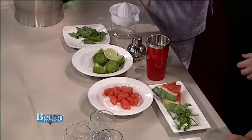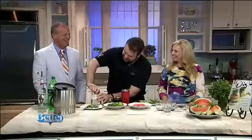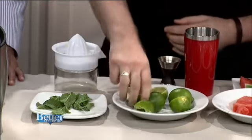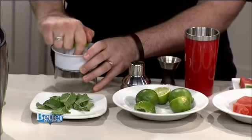We're going to be making the cocktail in a shaker today. For one drink, it would be the juice of one lime, but I'm making three of them. So you're going to juice that lime. Table & Vine is a Big Y company. We are owned by Big Y.